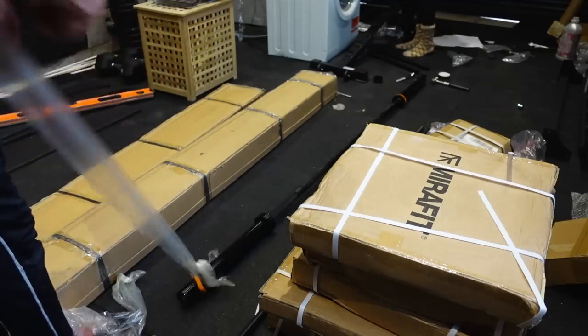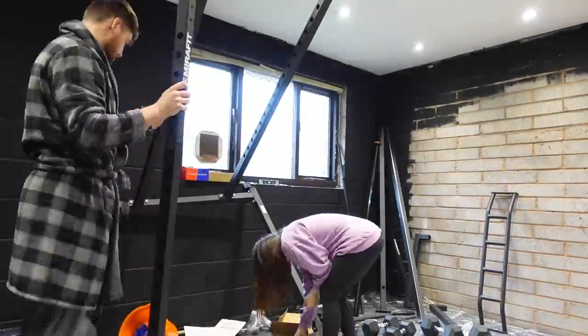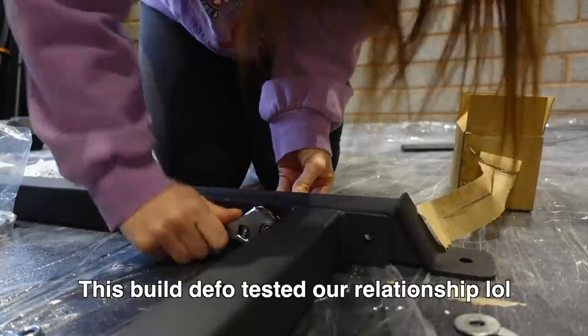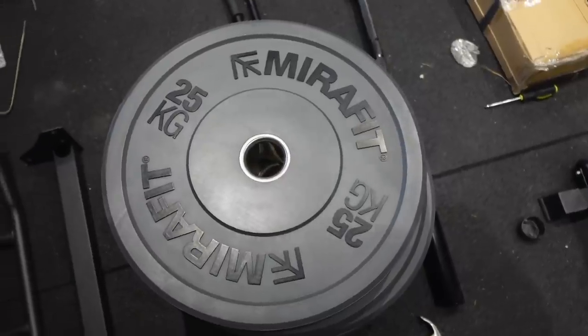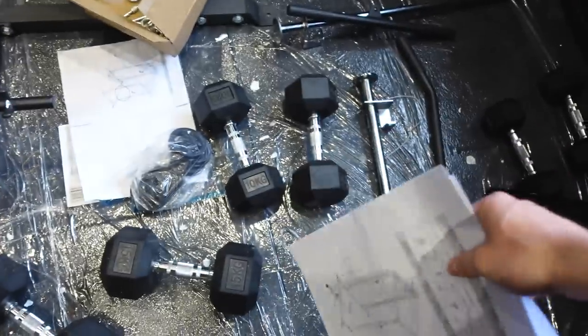Once the ceiling was painted, we could finally start putting the kit up. We had a day where we just hammered through it — every time the boys napped we did the gym equipment. In terms of our gym equipment, we ordered ours on Boxing Day when there was a sale on and saved so much money. We got everything from Myra Fit — highly recommend. We ordered it as a bundle which saved even more money.